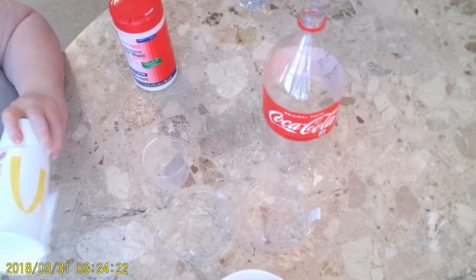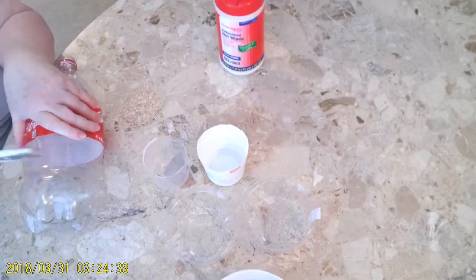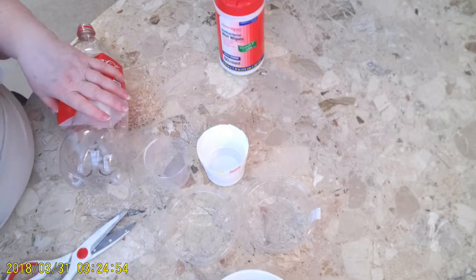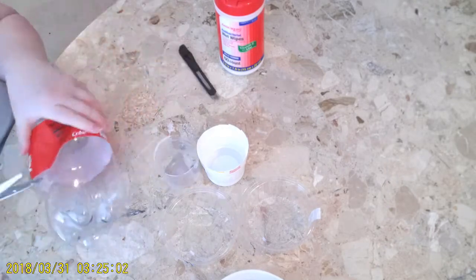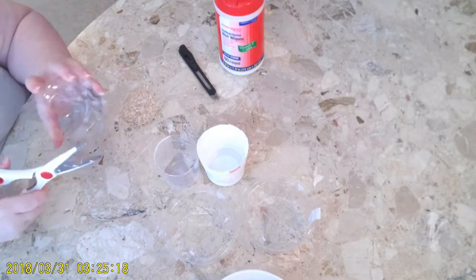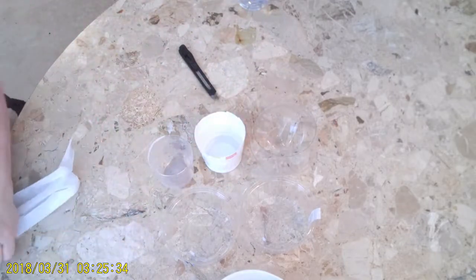I bought the egg coloring kit but it doesn't come with the little cups that you need. So instead of buying those and adding more plastic to our landfills, I decided just to search around the house to find some items that I could use to dye Easter eggs.